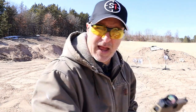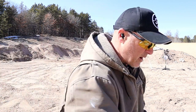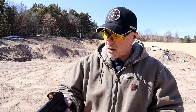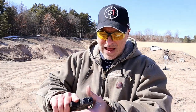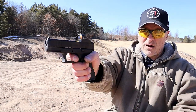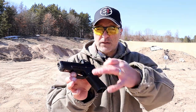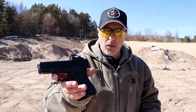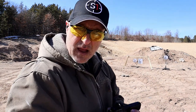The Glock 45 has raised rear and front sights to accommodate a suppressor as a host. It has an ambidextrous slide stop, a magazine release that can be switched over, and a five-and-a-half pound trigger with the standard trigger tab and Glock reset. Love that it's MOS with 17-round mags on a 4-inch barrel, and Glock has been doing a great job with MOS-ready handguns.